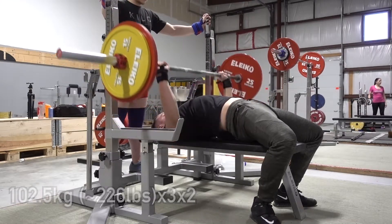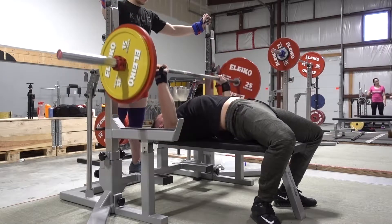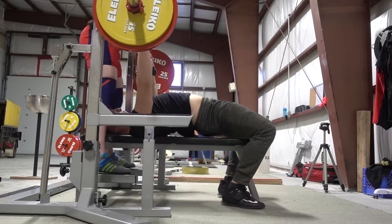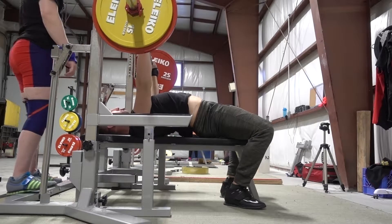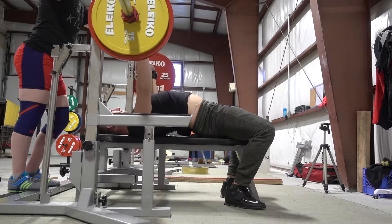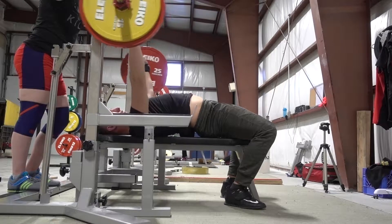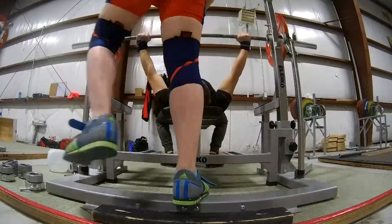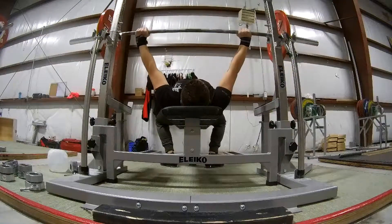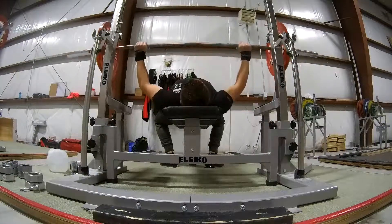Moving into my third-to-last bench session — this day everything felt really good. I threw on 226 pounds for three sets of two, all reps paused, just to be a little more comp specific. I would rate this weight at probably anywhere between a 7 and 7.5 RPE. This is probably going to be an opener for me on meet day. I'm not exactly sure what my third attempt will be, but based on how this moves on that day, potentially between 340 and 350 pounds.